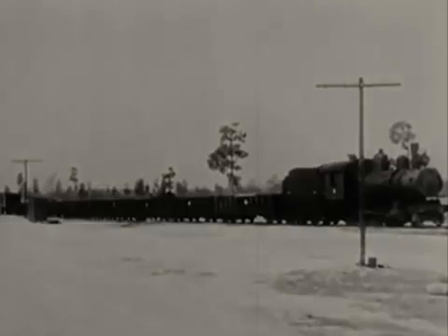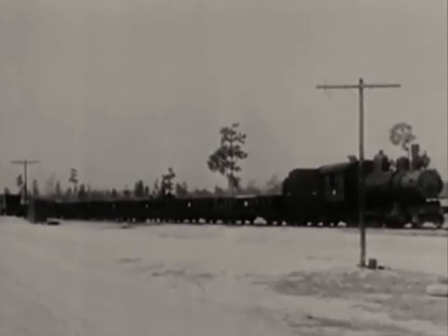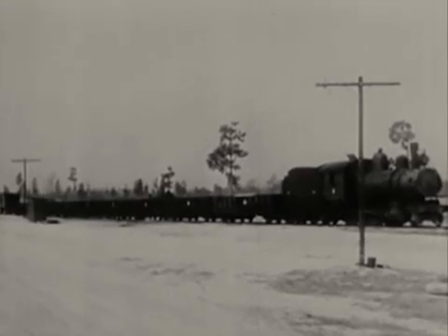The 280 locomotive tips the scales at 53 tons, tender at 49. The first two gondolas, gravel loaded and groaning under a gross weight of 65 tons each. The third gondola, filled with ties, hugging the track with a 40-ton burden. The remaining cars, empty, weigh in at 25.